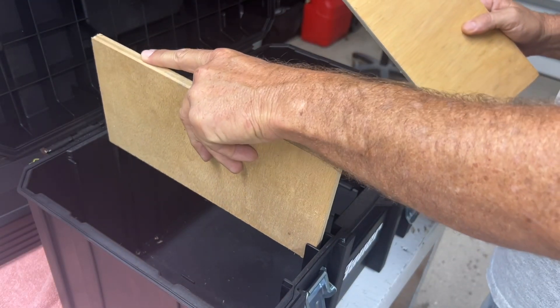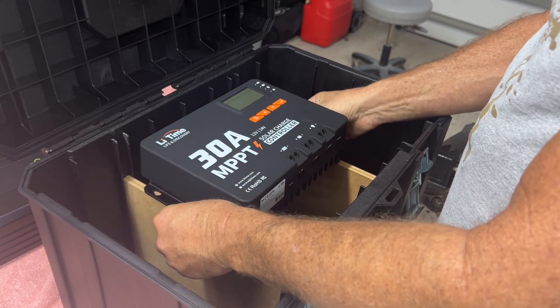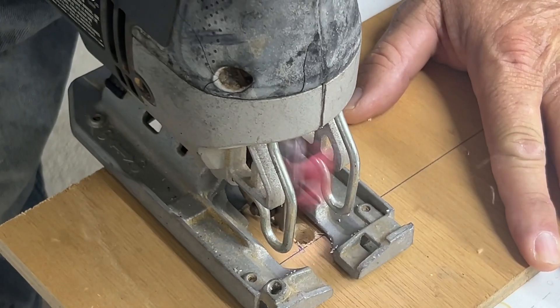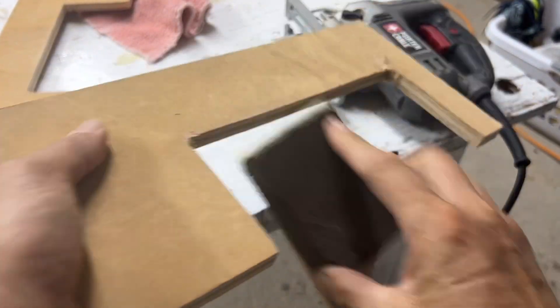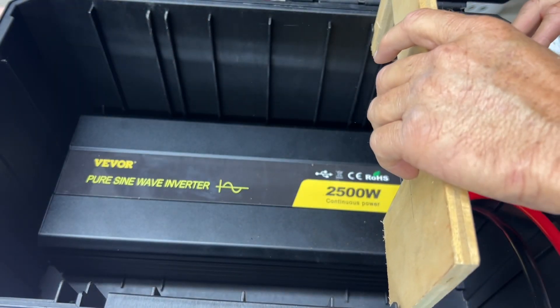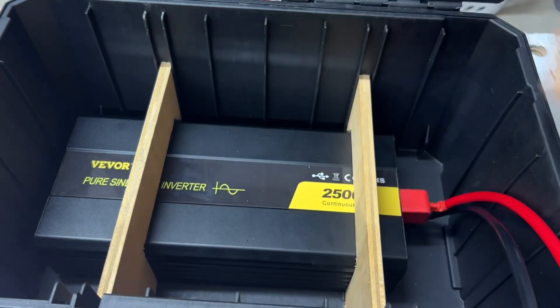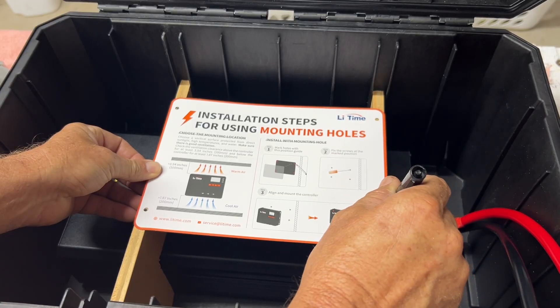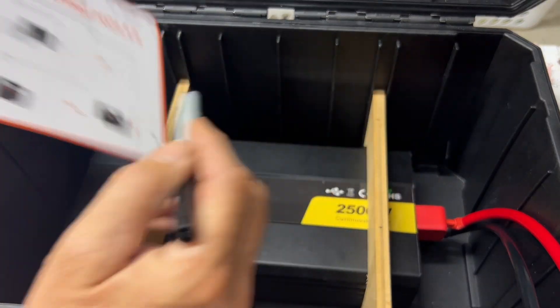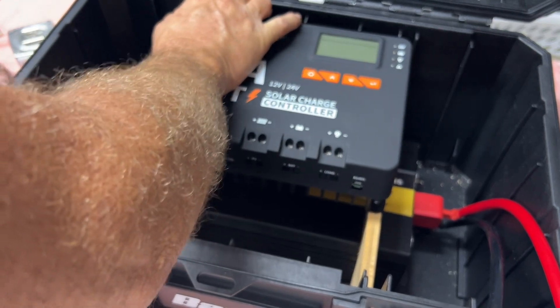What's nice about these modular Bauer toolboxes is they have half-inch slots. You can slide half-inch plywood right down into those slots, and it actually lines up perfectly with the width of the Lead-Time MPPT charge controller. We're going to cut out a notch that wraps around the inverter — that notch is actually going to hold the inverter in place. Let's smooth everything out with sandpaper and clean it up. Once we slide these in, this inverter isn't going to go anywhere. The charge controller fits right on there — perfect. The Lead-Time charge controller comes with a little template; we'll use that to line up our screw holes and get all mounting screws installed.